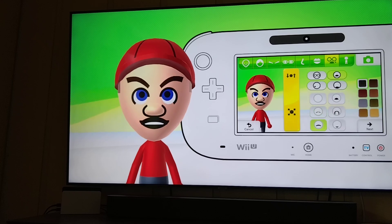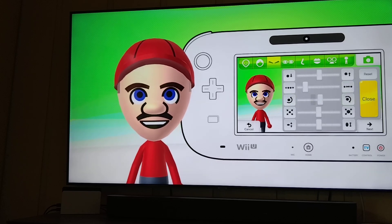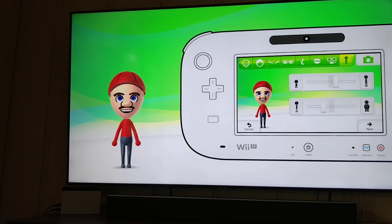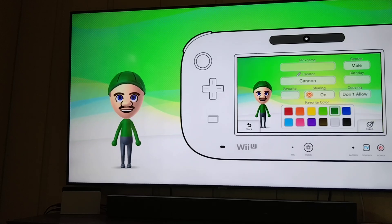No, no, no — this one. And he's a bit tall and a bit slim. His favorite color is blue. And his name is, well, Luigi.